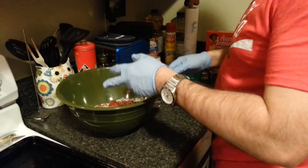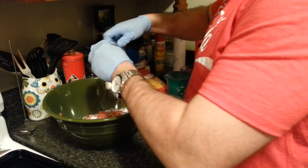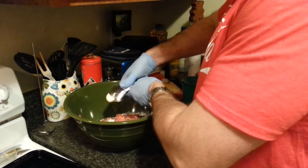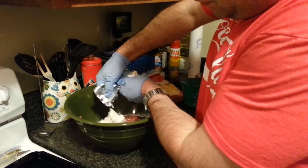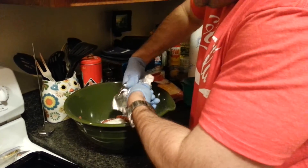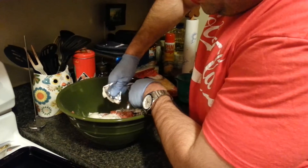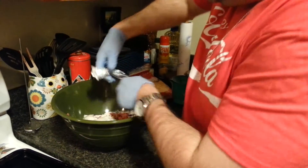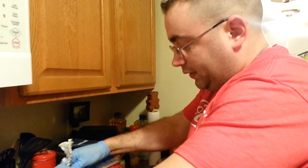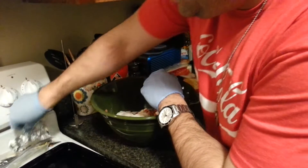Now we've got the sausage in there, we need to add a little bit of cream cheese. The cream cheese works out pretty good — it gives it a nice smooth flavor and helps create a little moisture inside the sausage balls, so after you bake these they're pretty darn good. Get your 8 ounces in here and you are rocking and rolling.